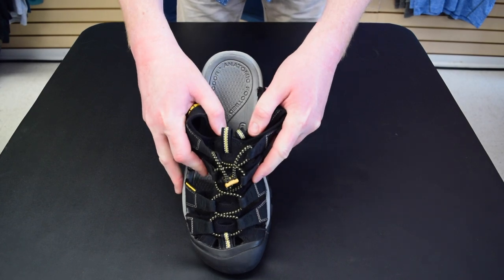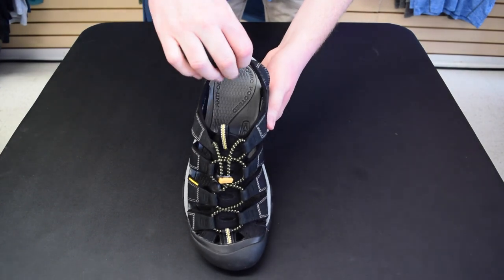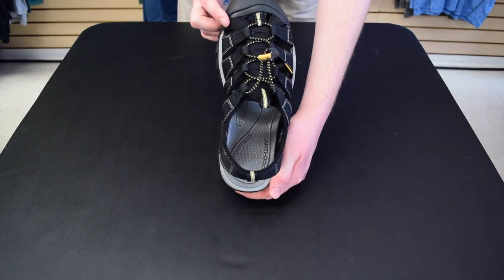Here, Keen uses ClearSport NXT, which breaks down sweat with enzymes. This treatment is bound to the footbed material and only engages in contact with sweat.